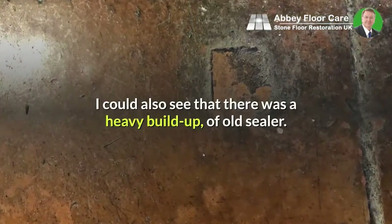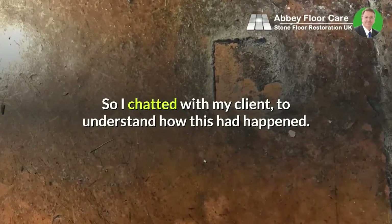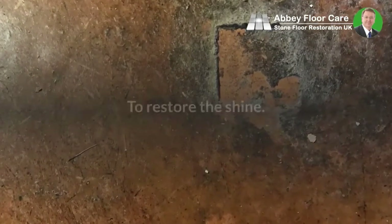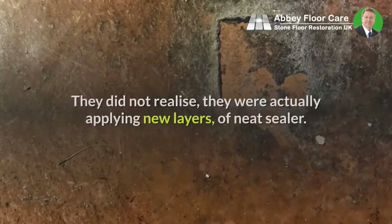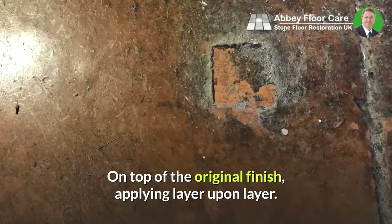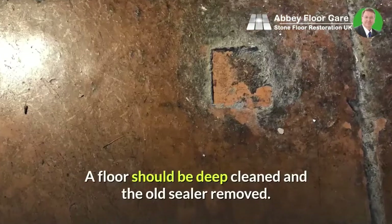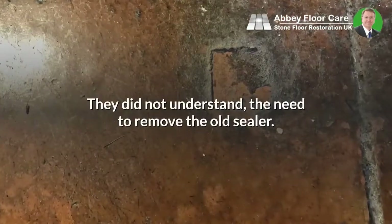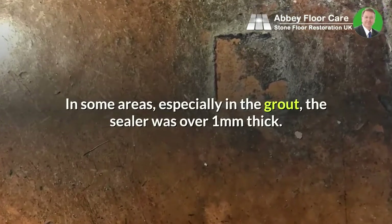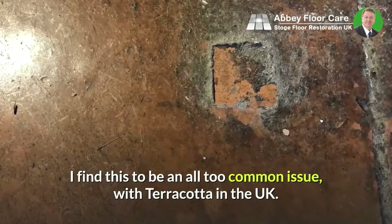I could also see that there was a heavy build-up of old sealer, so I chatted with my client to understand how this had happened. My client explained that over the years they regularly polished the floor to restore the shine. They did not realize they were actually applying new layers of neat sealer on top of the original finish, applying layer upon layer. Before applying new layers of sealer, a floor should be deep cleaned and the old sealer removed. They did not understand the need to remove the old sealer. In some areas, especially in the grout, the sealer was over one millimetre thick. I find this to be an all too common issue with terracotta in the UK.